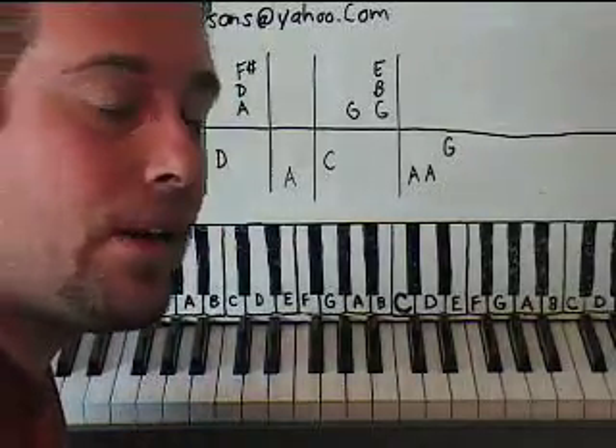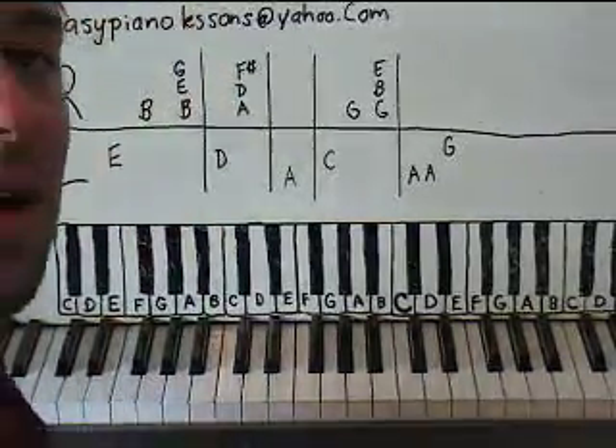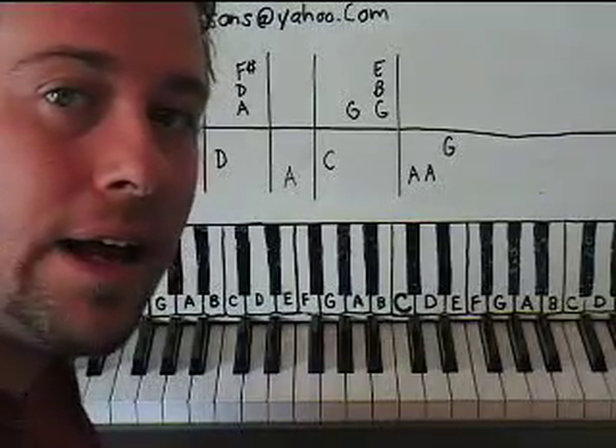Hi, my name is Sean Cheek. Welcome to Easy Piano Lessons. Let's learn a popular song by Incubus today called Drive.